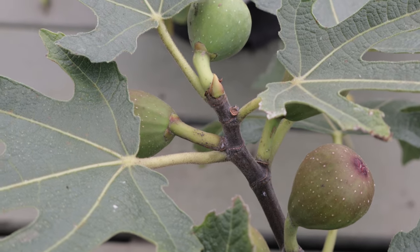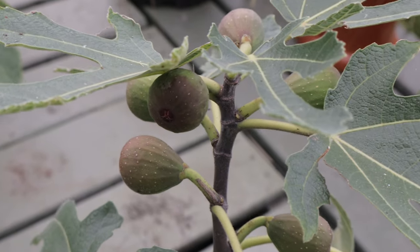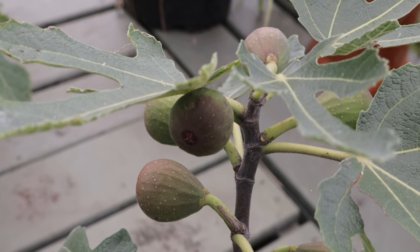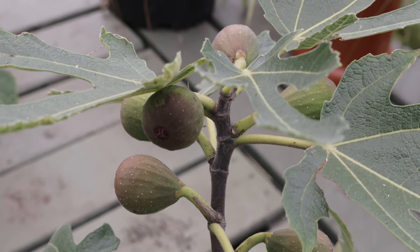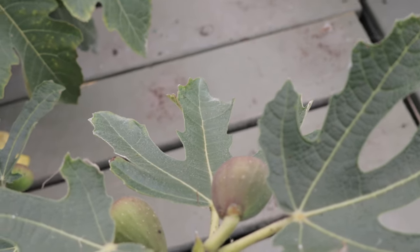One notable behavior of the Black Italian Fig tree is its ability to produce two crops per year in warm climates. The first crop, known as the breba crop, grows on the previous year's wood and ripens in early summer. The main crop, which grows on the current year's wood, ripens late in the summer and early fall. This dual cropping ability ensures a longer harvest season and a consistent supply of delicious figs.